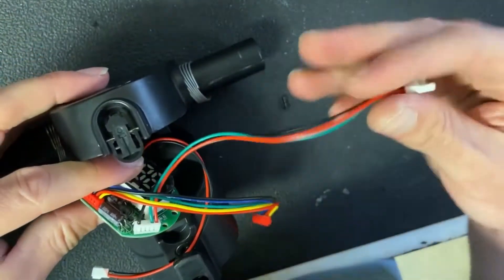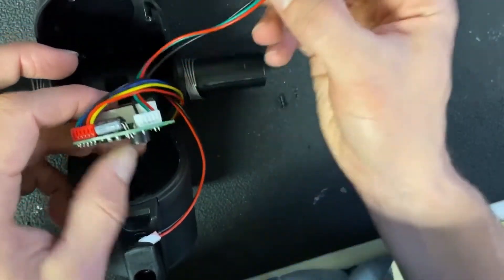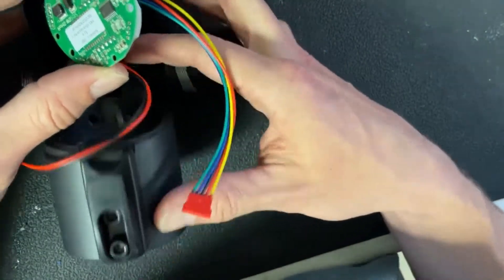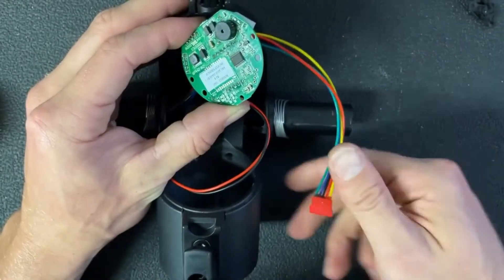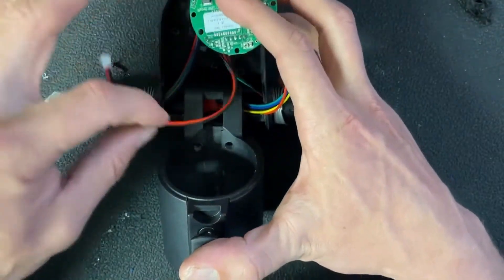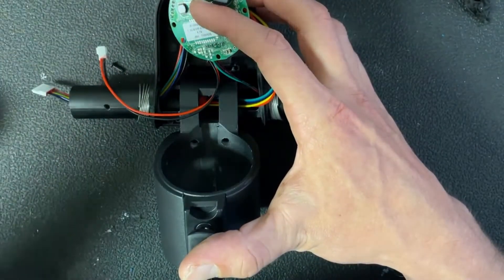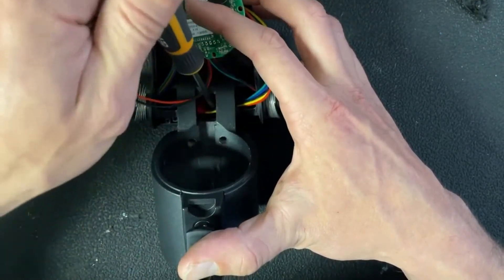Next, run the brake handle line, which goes down the left side of the handlebar shaft. After that, run the hall cable line, which goes right down the center. It may help to have a pair of needle-nose pliers, because you'll have to grab the hall cable out of its center position and pull it through the opening — that's where we'll install the controller hall cable line.